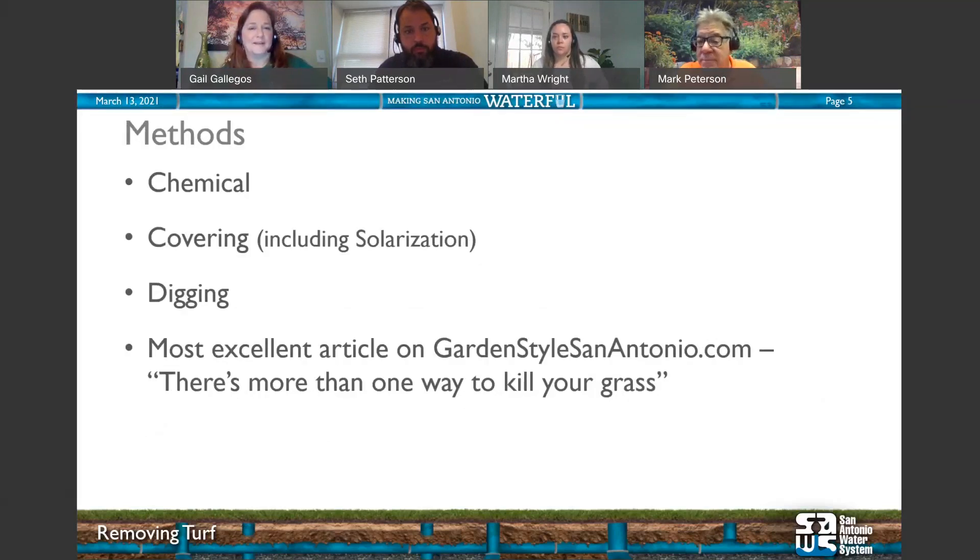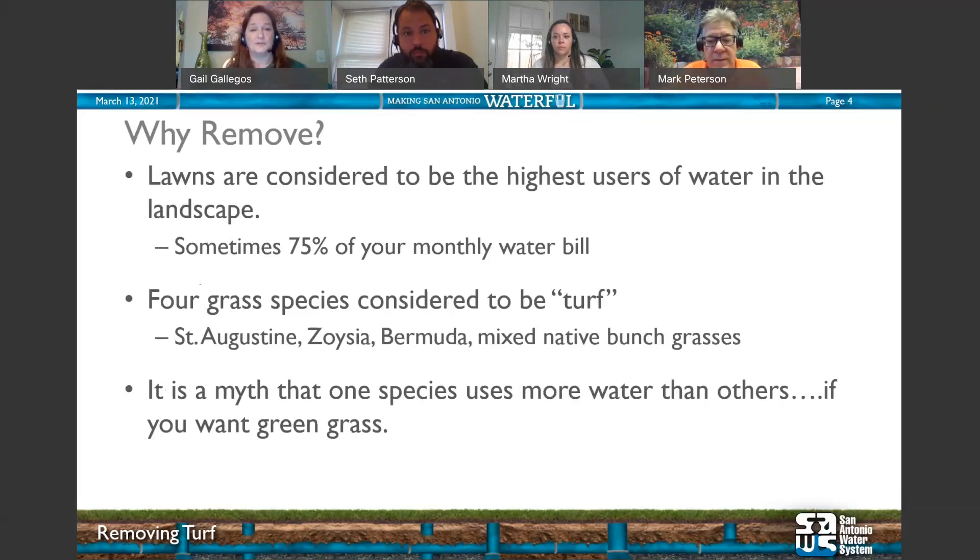Frequently I receive phone calls asking which species uses more water. Technically, they all use the same amount of water if you want them to be green year-round. For example, if you want Bermuda to be green in August, you're going to use approximately the same amount of water as St. Augustine. Besides saving on water, sometimes you just want a more beautiful, diverse landscape that attracts all kinds of pollinators.